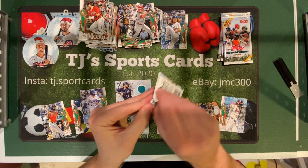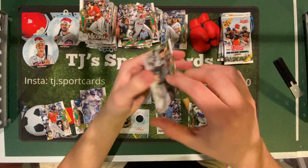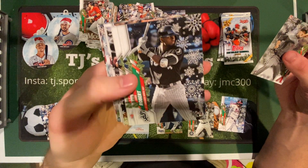So four packs left. Alex Young rookie. There it is — Luis Robert rookie. One of the biggest names in baseball.